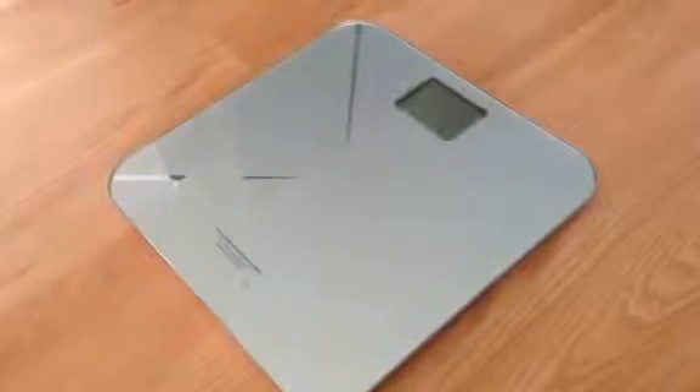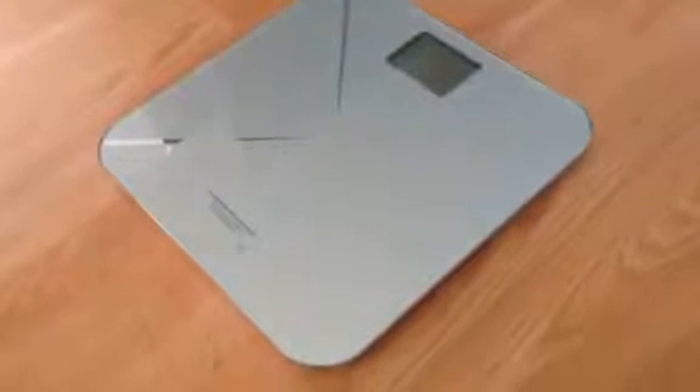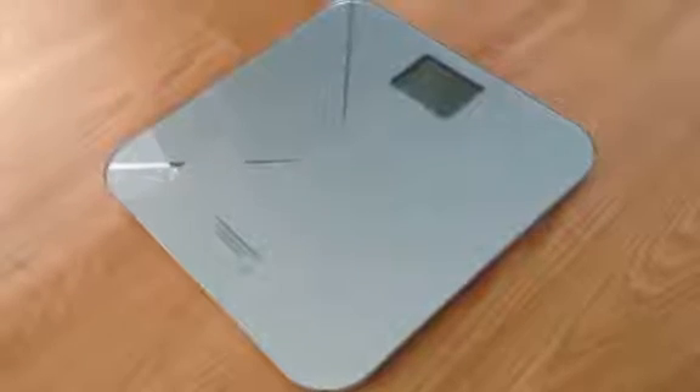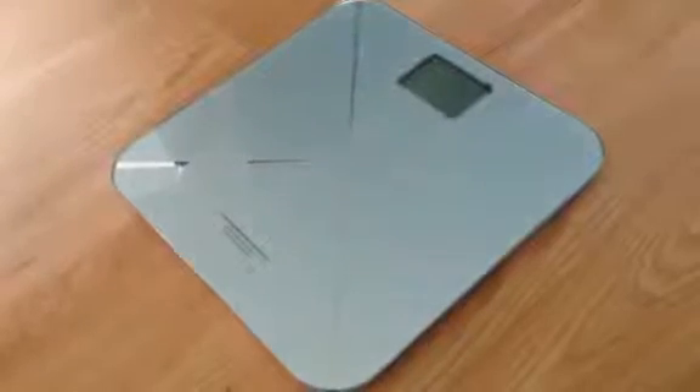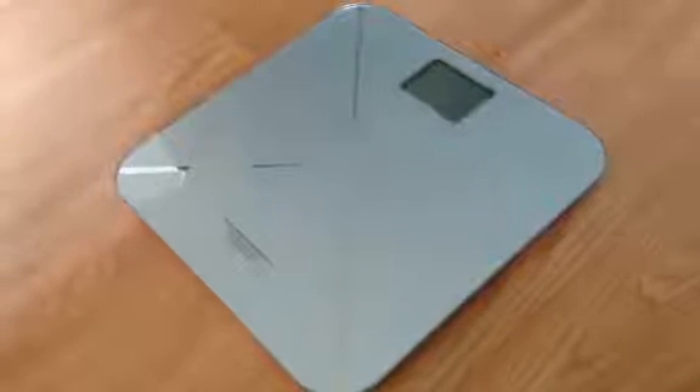We're doing a review here on the Smart Weigh Smart Tare Scale. This is a scale that's perfect for mom and baby or your pets, but it can also be used as a normal scale. It has pounds, kilo, and stone measurements, as well as the tare feature, which is really nice.